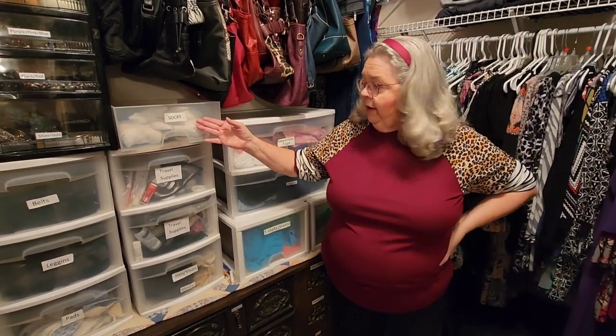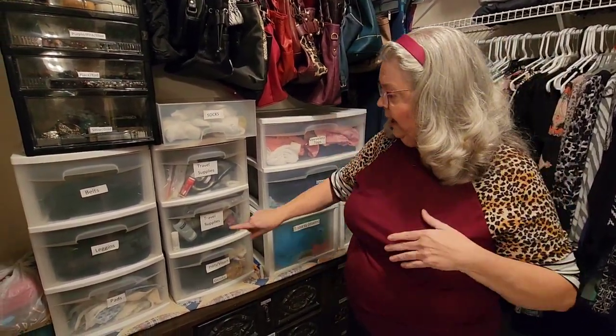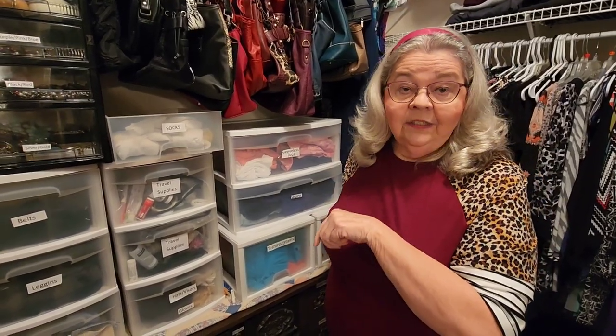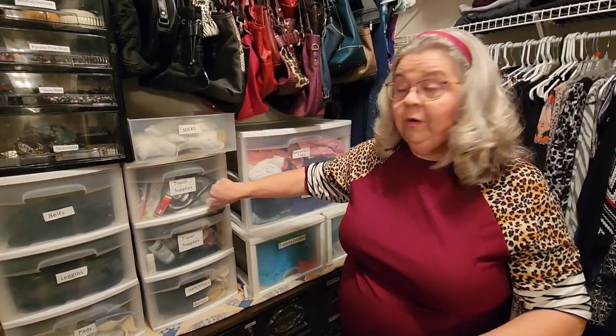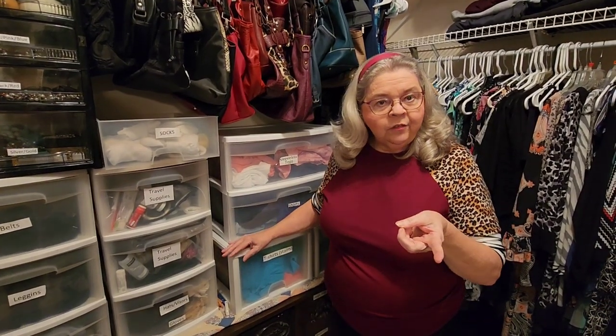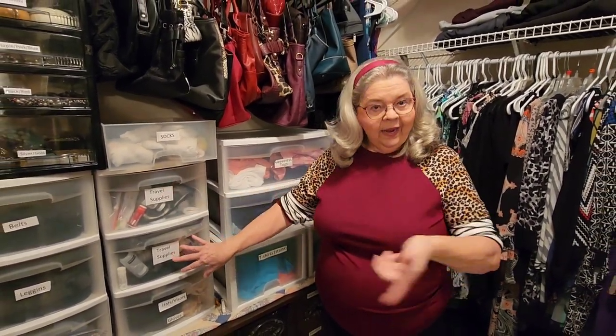I've got my shorts, my sleeveless tops, a sock drawer, and I even keep my travel supplies in one of these drawers labeled. It's real easy when I get ready to pack: grab a suitcase, get my travel supplies, and here I go. Got my hats and visors. Everything's labeled, and it's really good. I did that in Preacher's closet too — men can read. They may not know which drawer stuff goes in, but they can read. So he's got ones that say shirts, t-shirts, socks, underwear, and handkerchiefs. And if you had a child who wasn't able to read yet, just whip out a picture of a t-shirt or a pair of shorts and tape it on there, and they can help you put the clothes away.